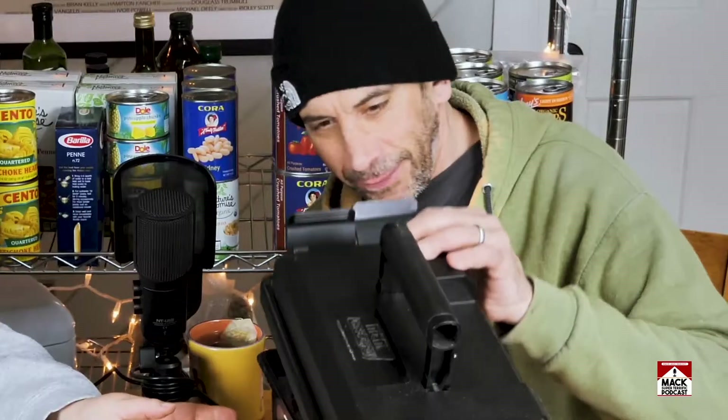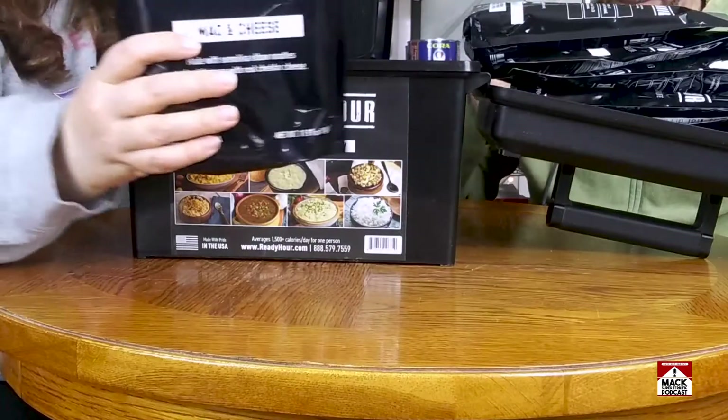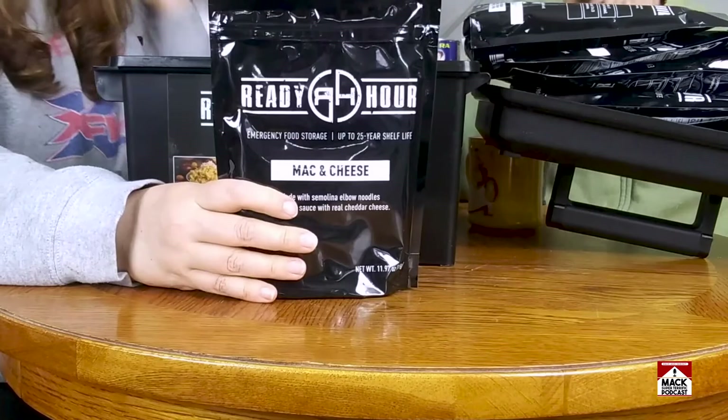Recently we posted a video of our MyPatriotSupply unboxing, and we promised that we would try some of the food during that video, so here we go!